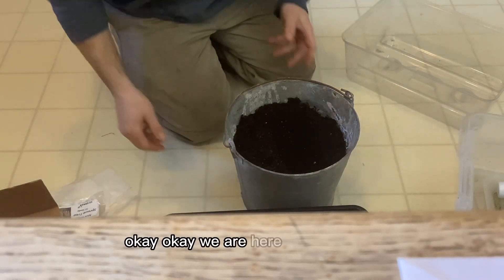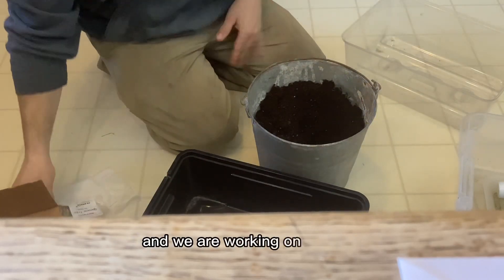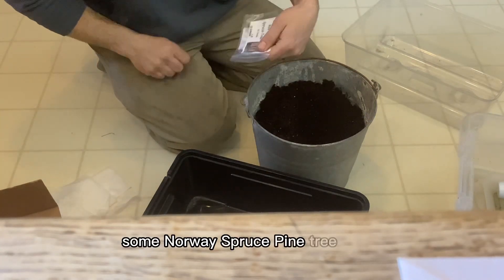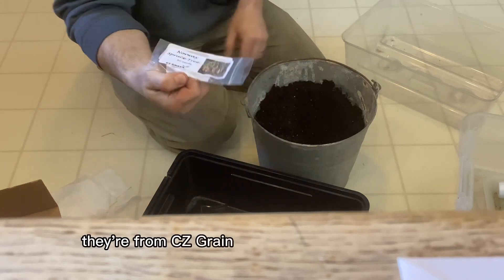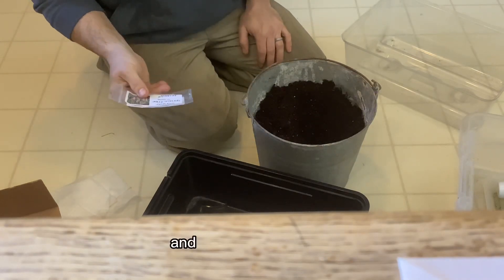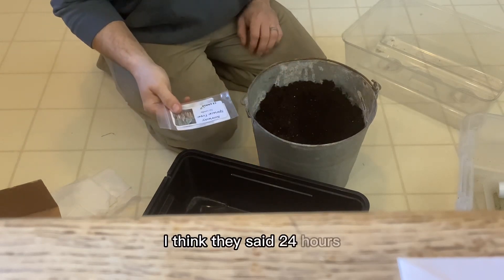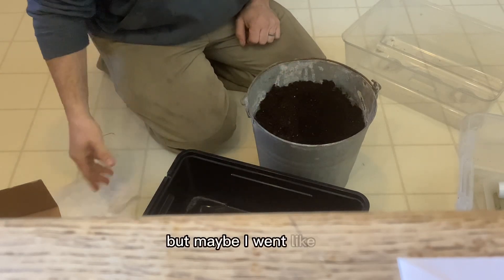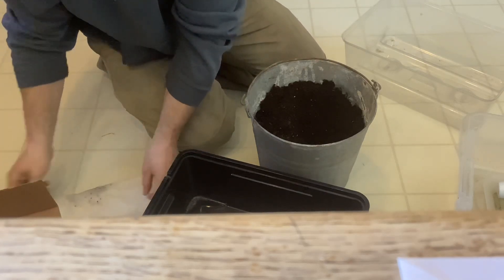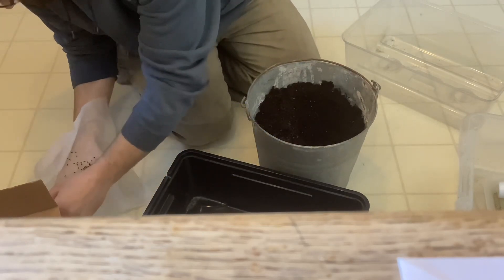We are here in my kitchen working on planting some Norway spruce pine tree seeds. They're from CZ Grain and came on Amazon. What I did first was soak the seeds in water for about two days — they said 24 hours but I probably went about 72 — so we're gonna split the difference between actual and realistic.